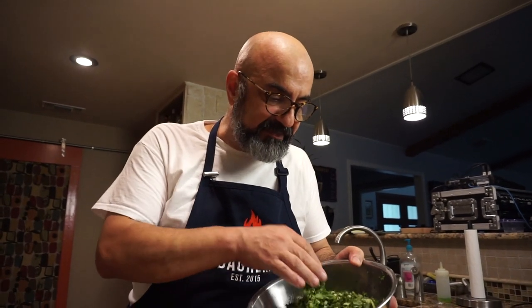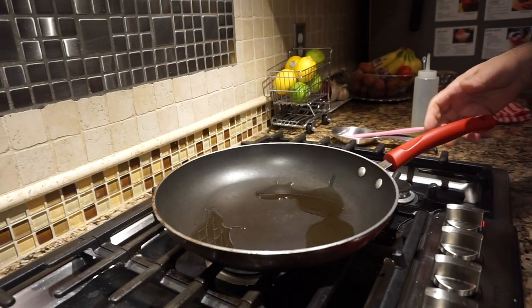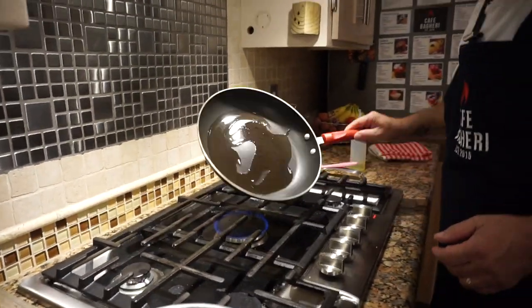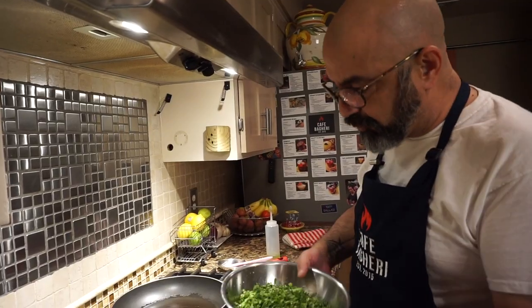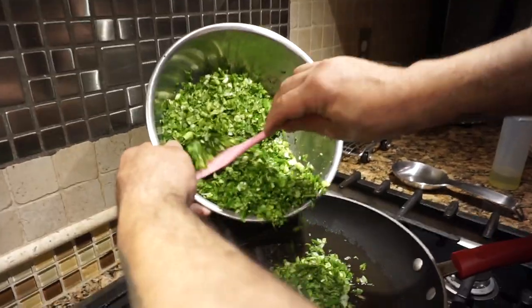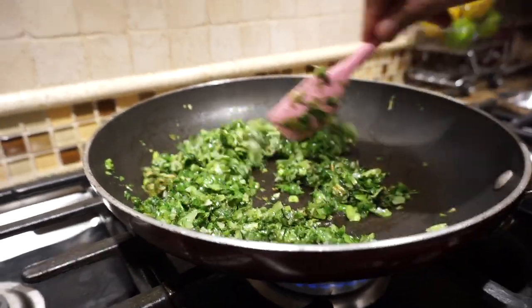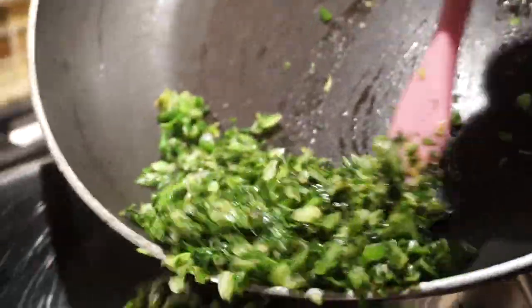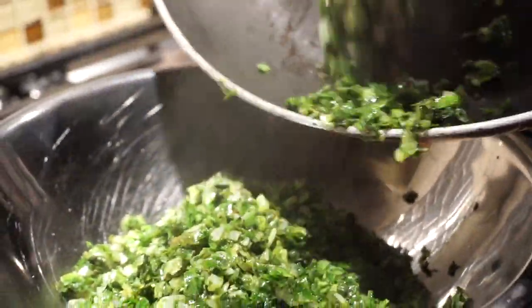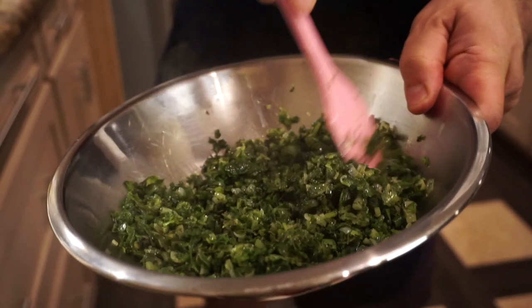Now we're going to sauté our herbs in a neutral oil. We're going to go to our cooktop and sauté our vegetables. I start with four tablespoons of grapeseed oil, get them shimmering on medium heat. This is too much to put in in one installment, so I'm going to put half of it in for about five to eight minutes, then put it aside and do the second half. Our chopped herbs are sautéed; we're going to give this a quick stir and let it cool down to room temperature.